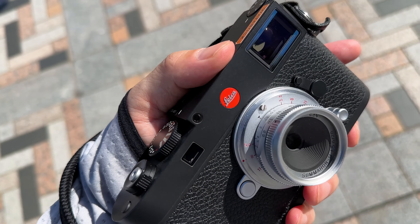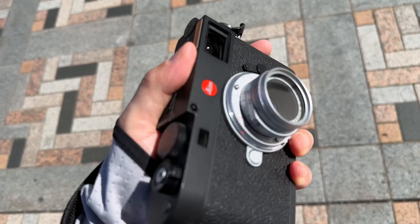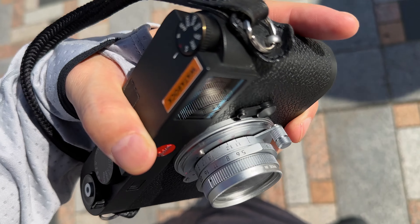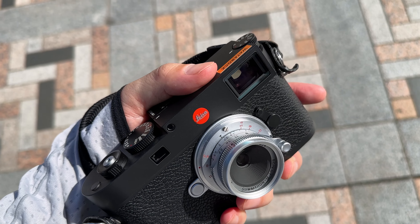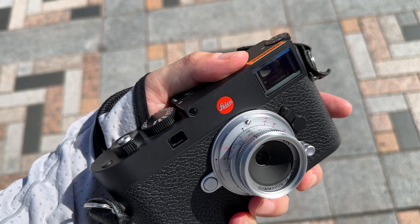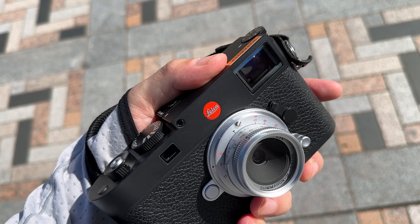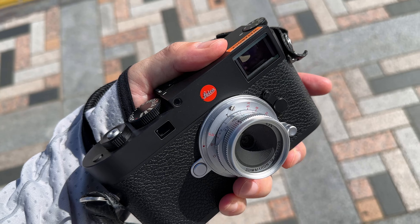The minimum focus distance is 1 meter. I don't know much about the camera body, so I'm going to take a look. I'm a guy who likes the lens, but I'm not sure about the camera.